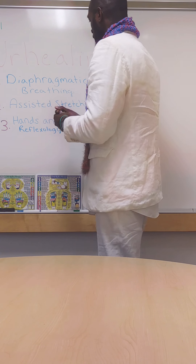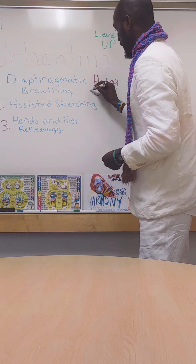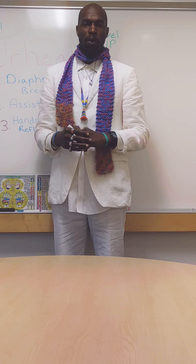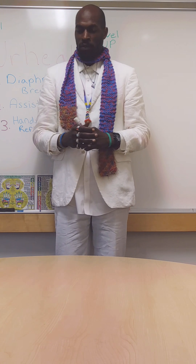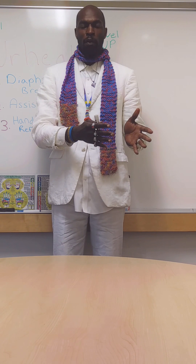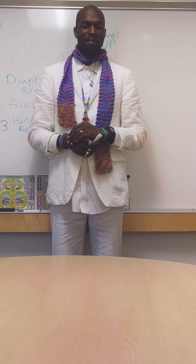All three of these are modalities that are healing in themselves. And when you combine them, you have a very powerful healing mechanism — that's what your healing is. So no matter who is in that chair or laying down on that mat, it's going to work for them, every single person.